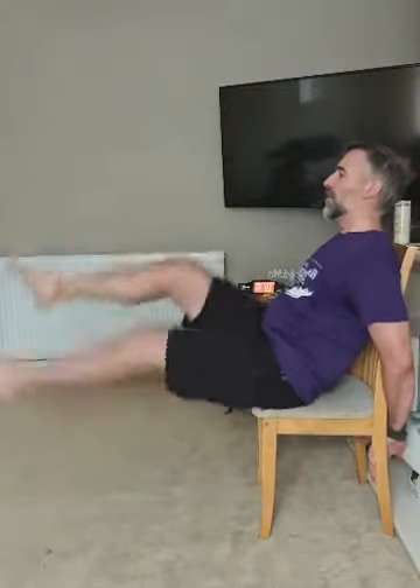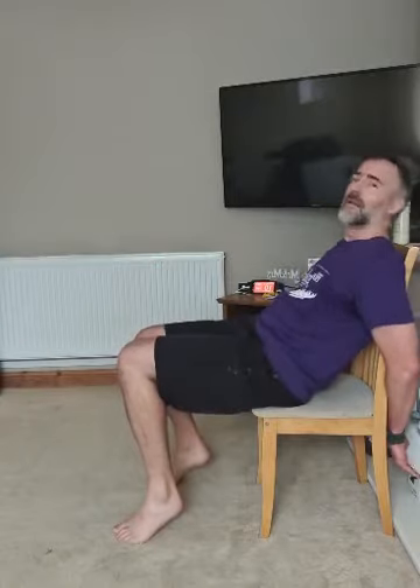Exercise eight — flutter kicks. Hips on the edge of the seat, lean back, kick from the hip, hold the seat for support. One leg up, one leg down. You might feel it in the hip flexor right at the top of the thigh, right at the hip. That muscle gets working and then the lower abs get working.